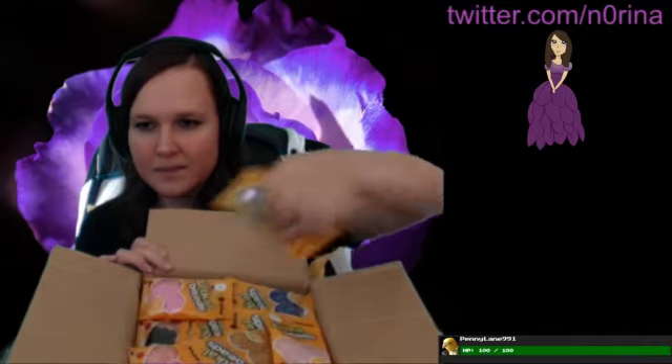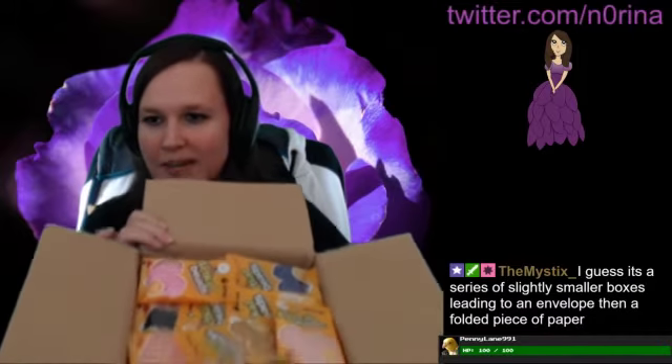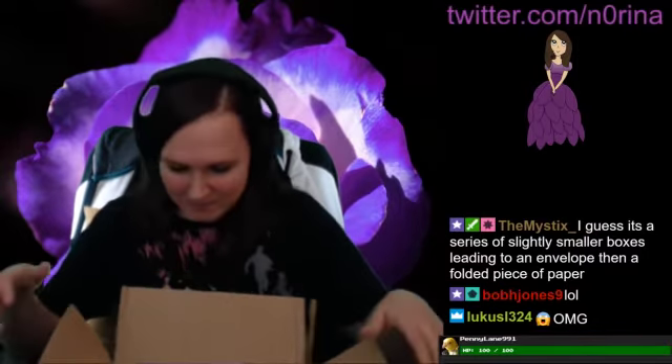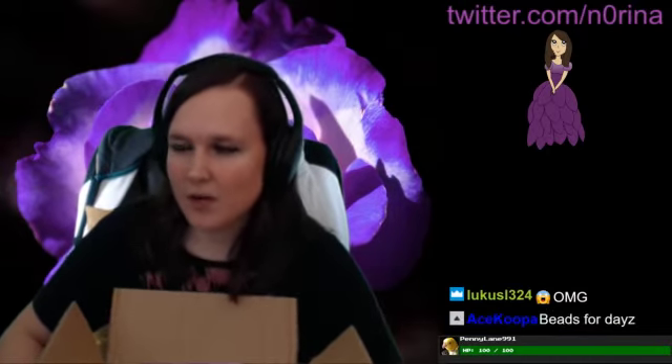The green is chroma key. Look at this! It's a series of slightly smaller boxes leading to an envelope, then a folded piece of paper. Would you guess that there's a note on the folded piece of paper though? That's my question. Beads for days!